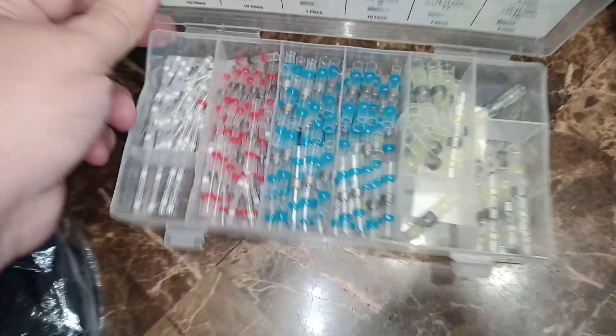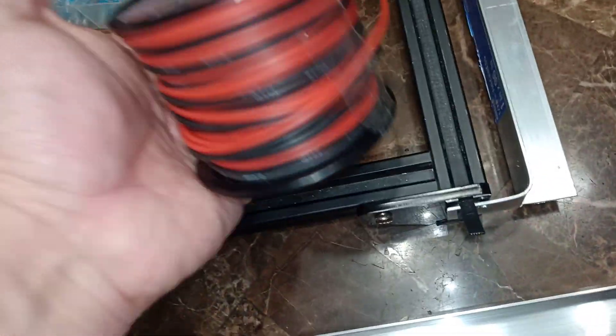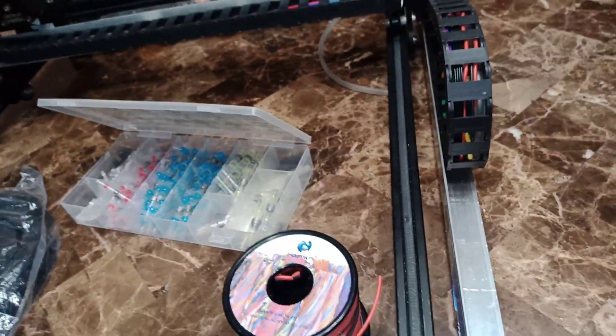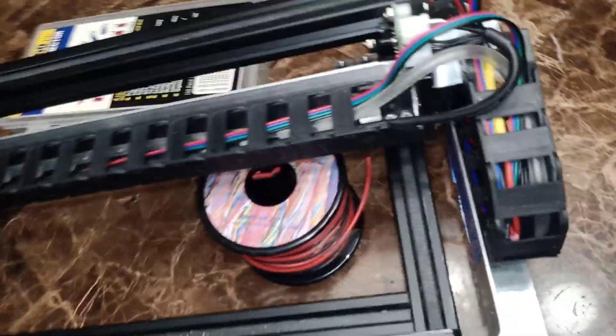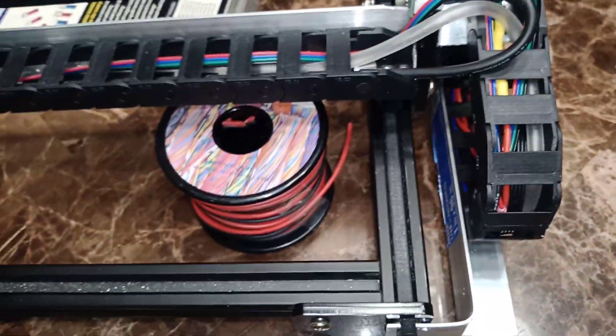I basically soldered the wires together using these connectors — they work amazing. You can also use a small torch lighter. I used mostly the standard size, red and white ones. I used 18-gauge tinned copper wire — I recommend it to avoid interference. It's very good especially for a setup like this. You do not want cheap wire here. The manufacturer wires were mostly 22 AWG; the power wire was about 20 AWG.